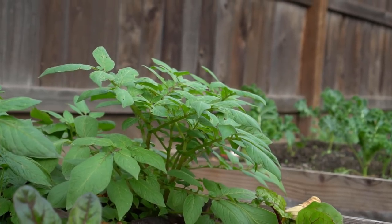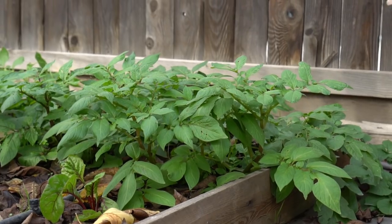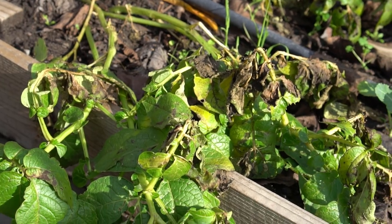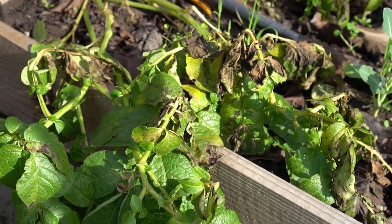It takes about three months for the plants to grow. For detailed information on how to grow potatoes, please watch the video I made on how to grow potatoes, which also includes a bountiful potato harvest. After three months, the first frost knocked down my potato plants, so it's time to harvest.